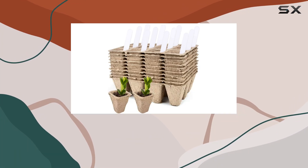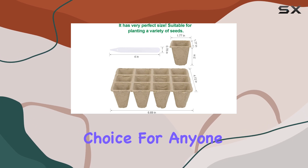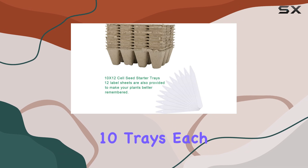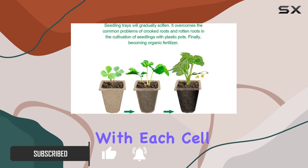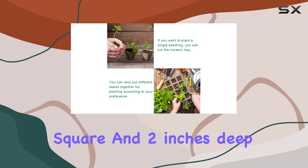Today, we're taking a closer look at the 10-pack Seed Starter Tray Kit, which is a fantastic choice for anyone looking to start their gardening journey. This kit includes 10 trays, each with 12 cells, giving you a total of 120 cells to work with. Each cell is 1.77 inches square and 2 inches deep.